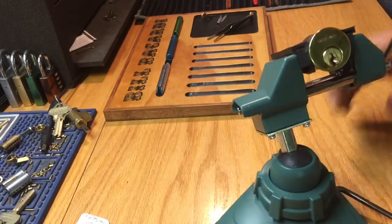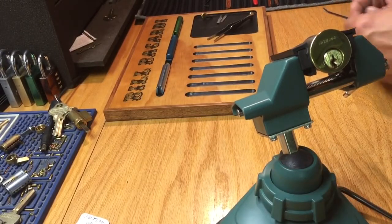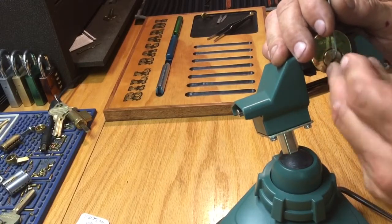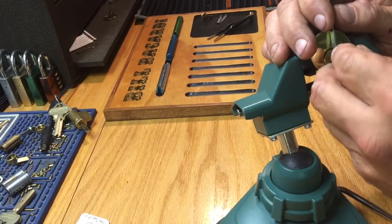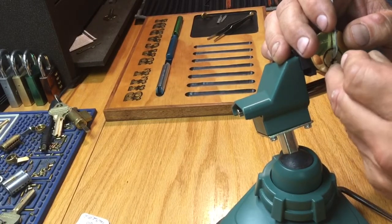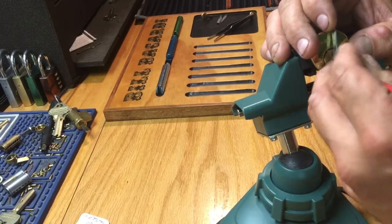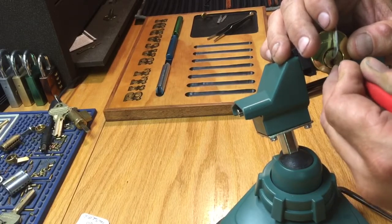Okay, let me lock this vise down. Let's get a tension wrench — these tension wrenches are all just about shoddy, I gotta get some new ones, I gotta make some new ones. Let's put a pick in and see what it does — it's an SC keyway. Nice false set there on number one. I'm gonna pull the tension wrench out a little bit so I can hit number one pin. I feel like I'm not hitting it for some reason. A little deeper false set on number one there when I hit him.